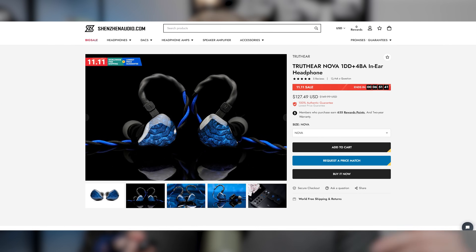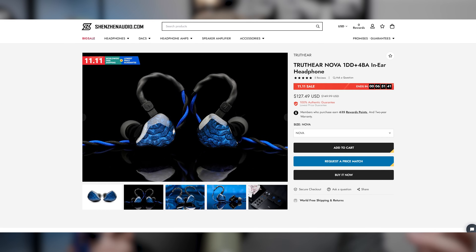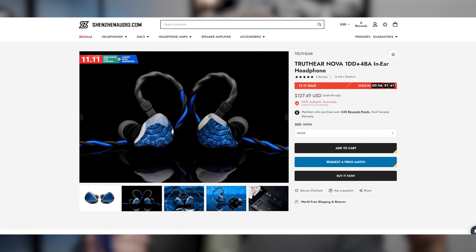With this one, the interesting things about it are not necessarily about its performance — you'll see what I mean. But just as we get going, a quick disclaimer: this unit was provided by Shenzhen Audio for review. Big thanks to Shenzhen Audio for sending it in. I've not been paid to say anything in particular about this product, and all thoughts and opinions here are my own.